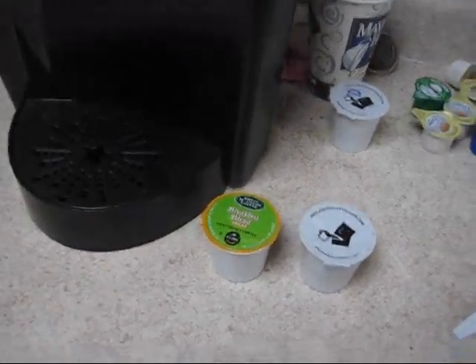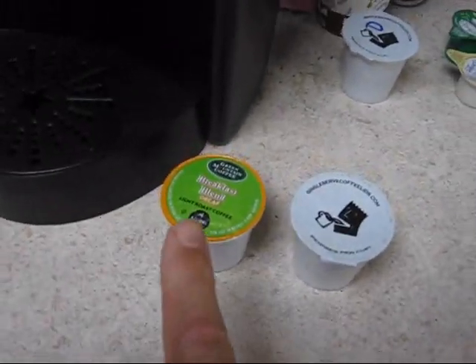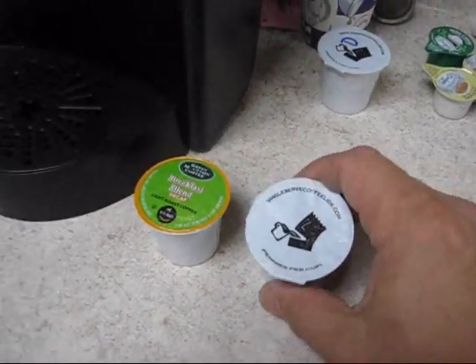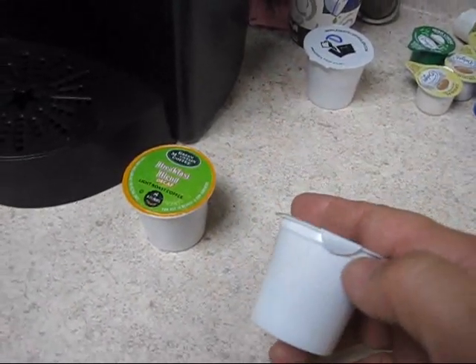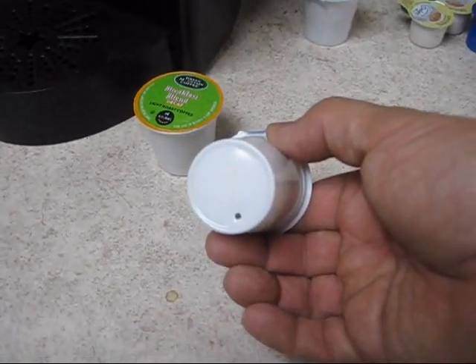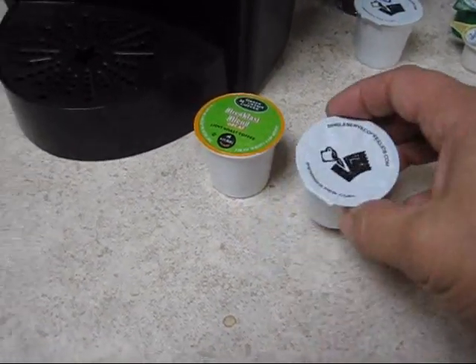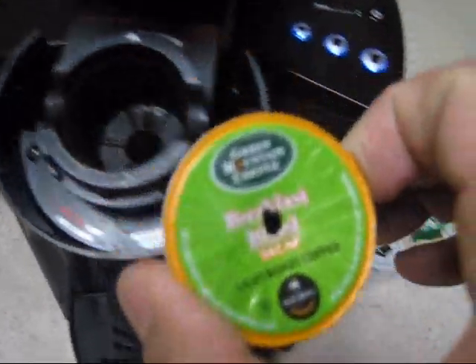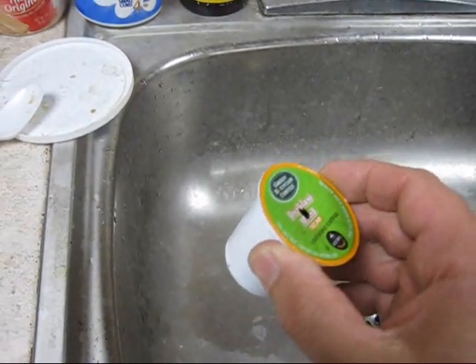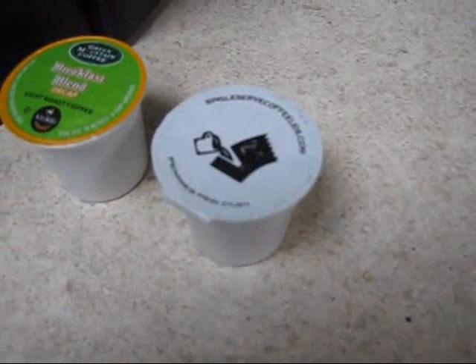Here's a new K-cup and here is a used K-cup. It looks just like the new K-cup with the exception that, if you look closely, it's got a hole in the bottom. This is a K-cup that's spent. I'm going to show you what the process is to get to this point.